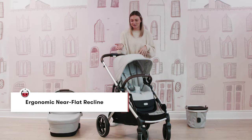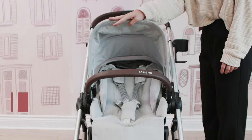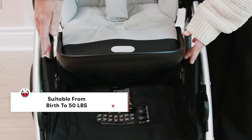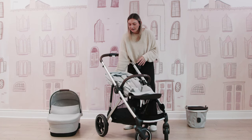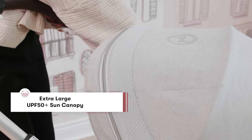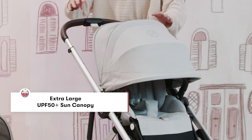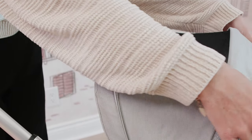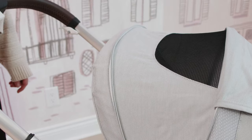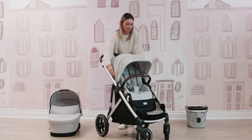Now let's talk about the seat. You have a really nice almost true flat recline, and you can utilize this seat from birth to 50 pounds, which is great. You can have that true flat recline to accommodate a little one and then move them up with the additional recline positions. You have a really nice extra large extendable canopy, UPF 50 plus, and a peekaboo window for extra ventilation and to check on your little one — really nice to have those ventilation areas, especially for those summer months.